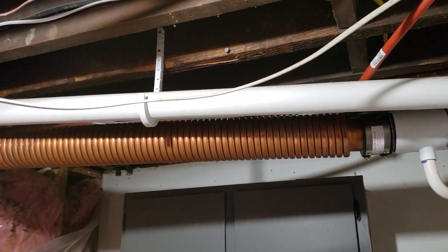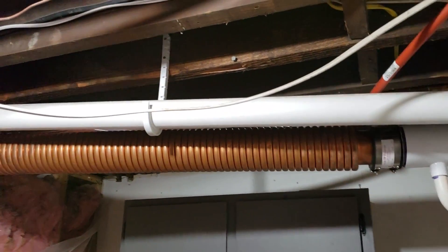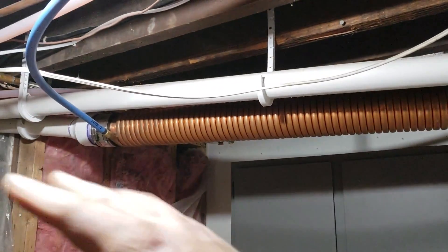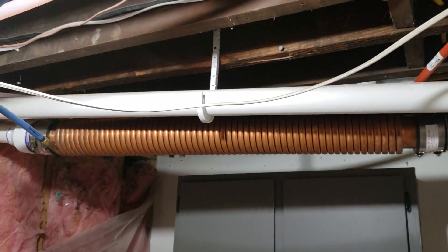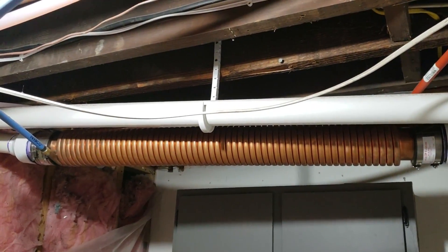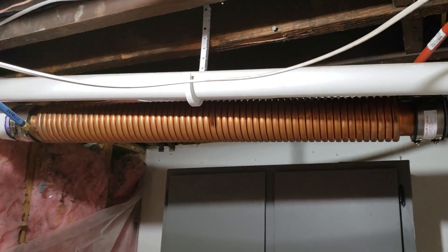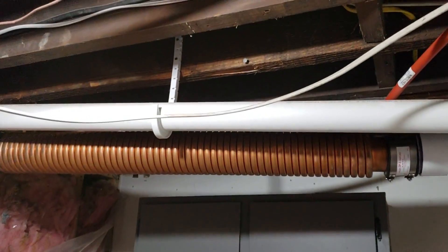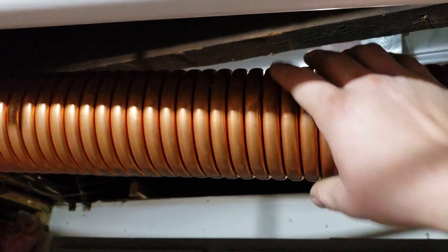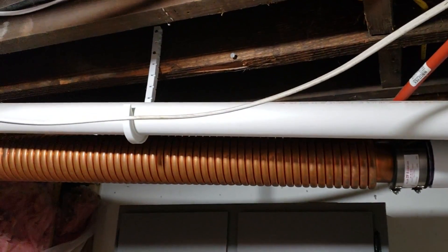The most heat loss from your appliances or in the house is from your furnace. Mine's a 95% efficient furnace, so 5% of it is going outside through the exhaust. The exhaust is still pretty hot, and you really can recover a lot of heat out of this. These coils get really hot — almost too hot where I can't even touch it — and so it works really well.